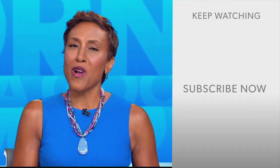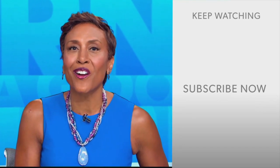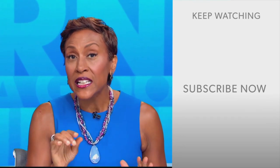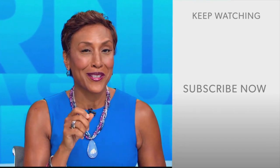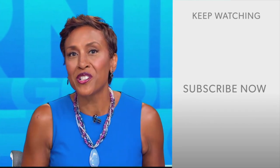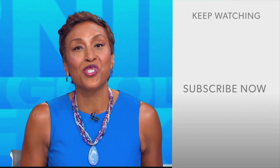Well hey there, GMA fans — Robin Roberts here. Thanks for checking out our YouTube channel. There's lots of great stuff here, so go ahead and click the subscribe button to get more awesome videos and content from GMA every day. We thank you for watching and we'll see you in the morning on GMA.